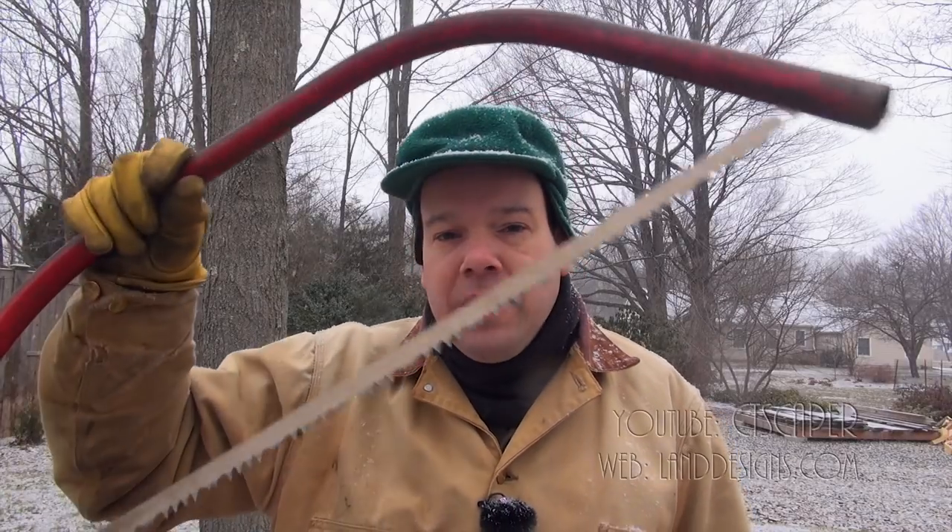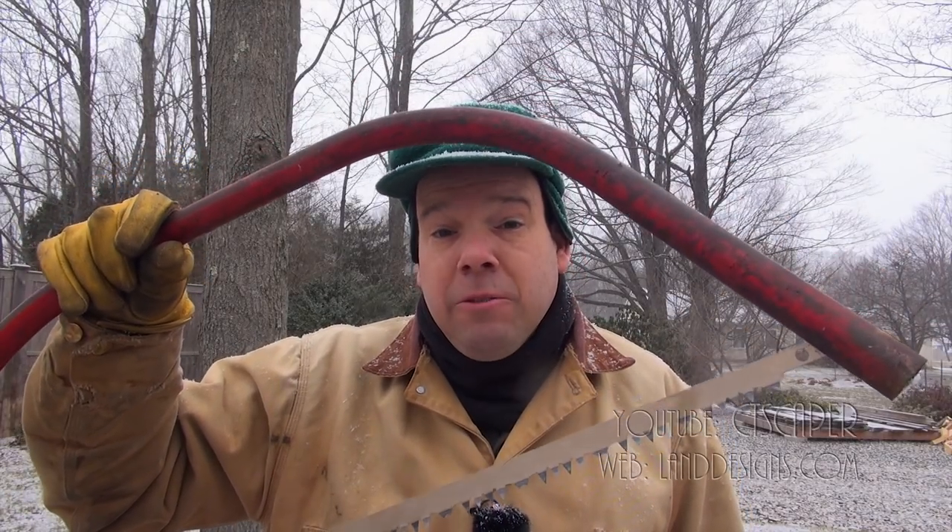So I want to talk about bow saws. You don't need a chainsaw. If you're cutting a lot of wood, you need a chainsaw. But if you've got like a quarter acre or half acre lot, you don't need to go out and buy a $200 or $300 chainsaw if you just have one big limb fall down. One of these and a little bit of patience is going to take you really far.